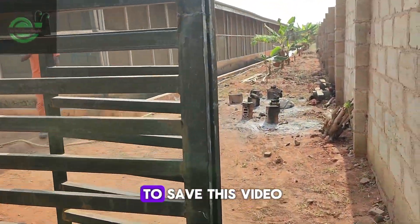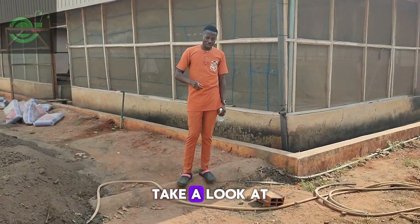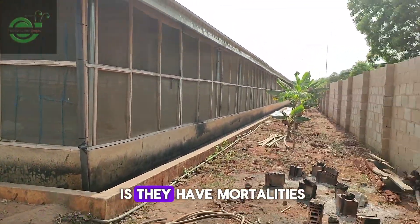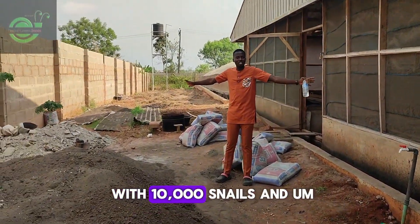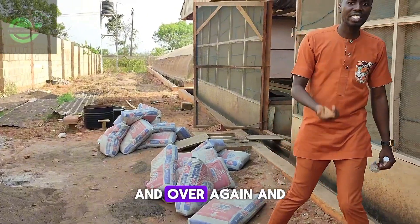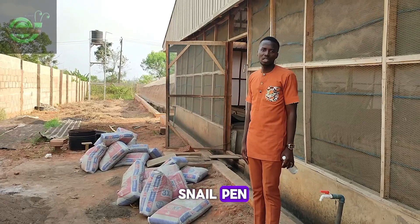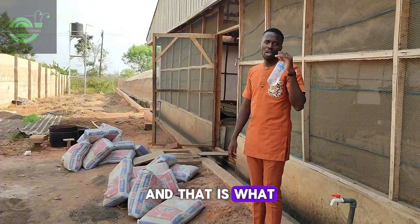Take a look at this farm — look at how massive it is. This farm was stocked with 10,000 snails and three months down the line they kept having mortality over and over again. Eight months down the line they now have less than 500 snails remaining. But it's all well and good — we'll be restoring the glory of this farm.